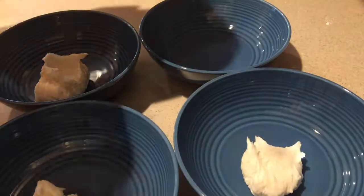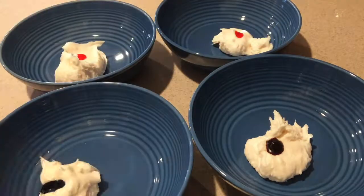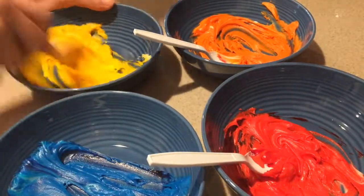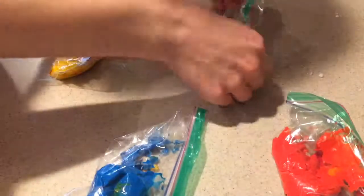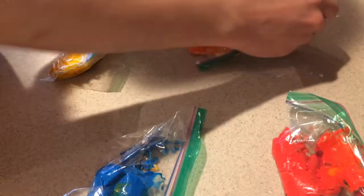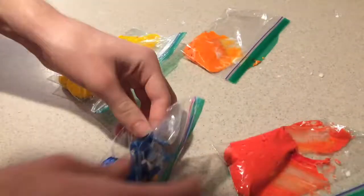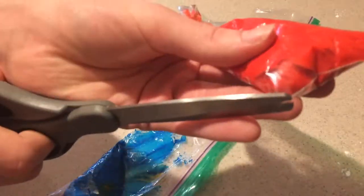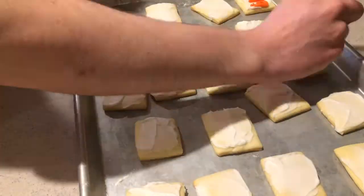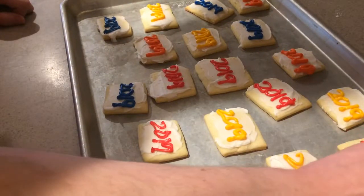Then divide the remaining frosting into four separate bowls and color them however you like. I'm making them orange, red, yellow, and blue. Then add each of them into a small plastic bag, spread the frosting down to the corner of the bag, press out the excess air and seal the bag, and do that for the rest of them. Then cut off a small corner of the bag and write 2019 onto each of the sugar cookies. Keep them aside for now.